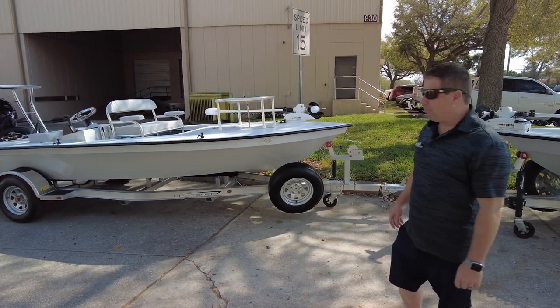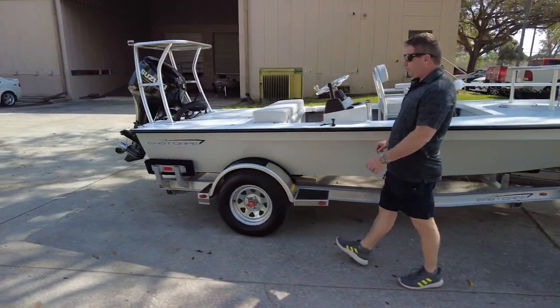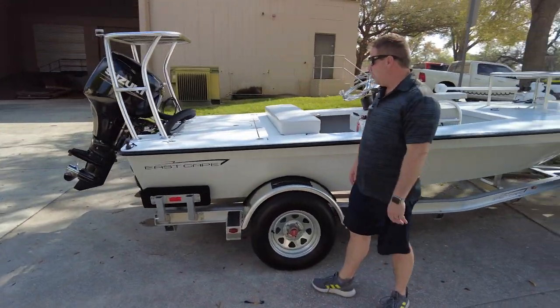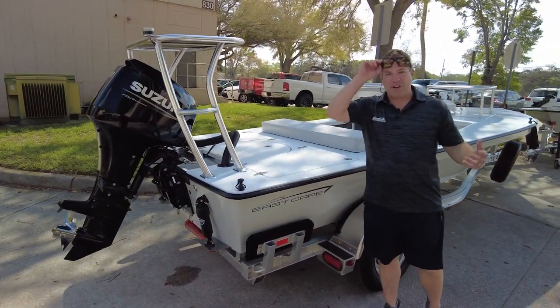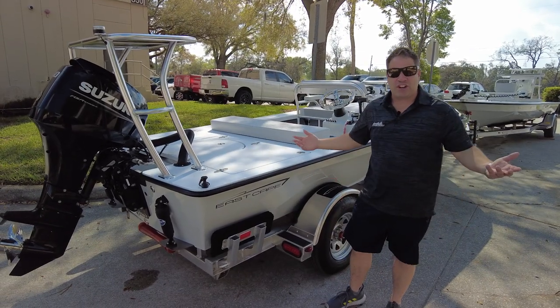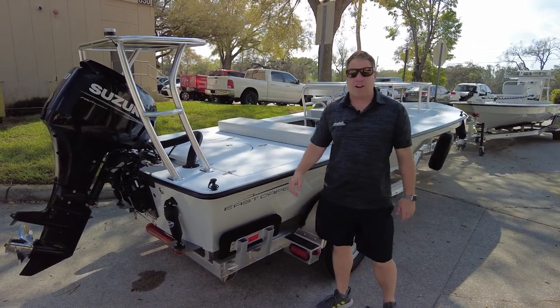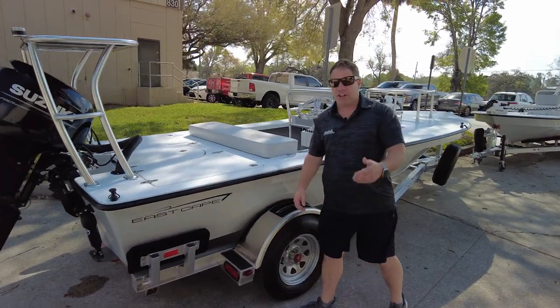We got two boats getting ready to roll out. So this boat — they currently have a bigger boat, they wanted a skiff, and it's blowing. Good day to do demos, by the way. This is what we like. That's why you want to get in an East Cape, so you can fish on days like this, cross big water, get there dry, and know that you can cross it. Anyways, this is going to do double duty.